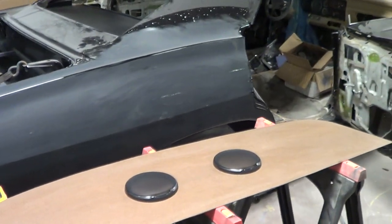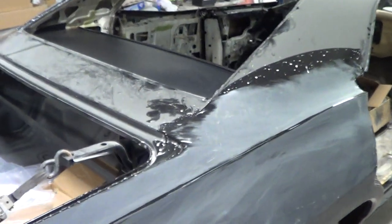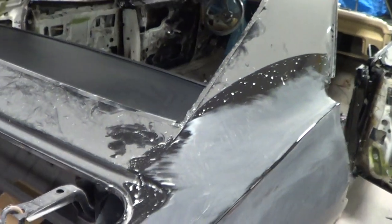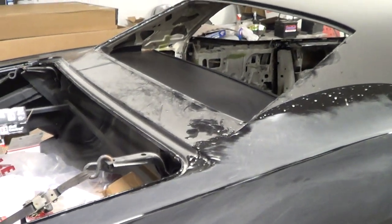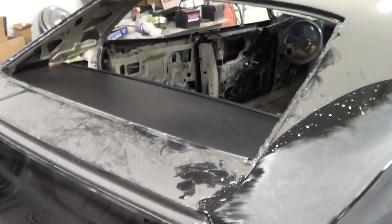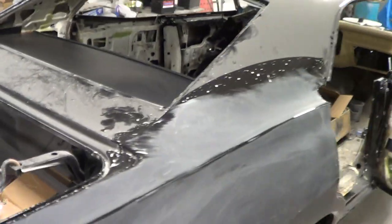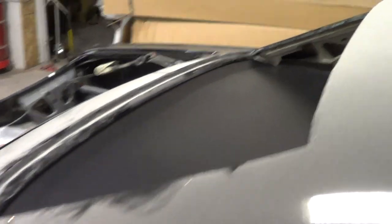What I'm going to show here is the original package tray inside the Impala. When you do your cars — for those of you guys or girls out there doing your cars — you have to have an original package tray in your Impala. The package tray, for those of you that don't know, is the cardboard cutout that sits on top of the metal back here.